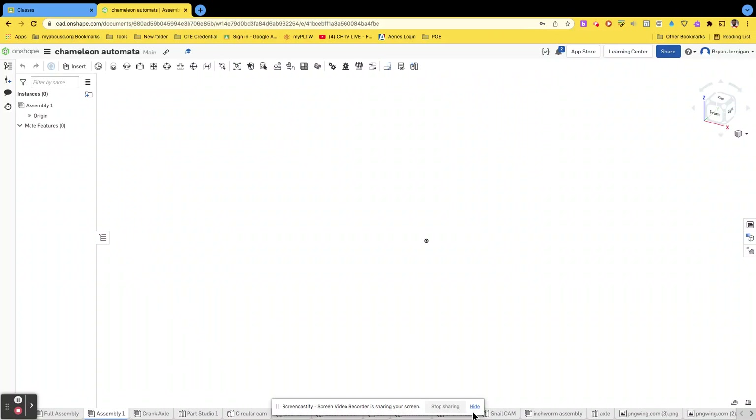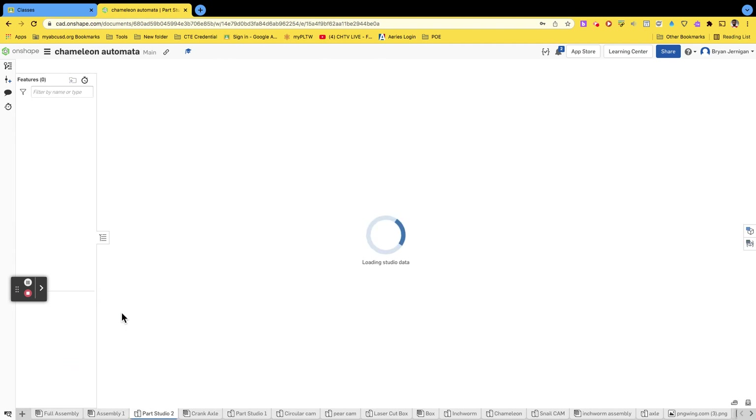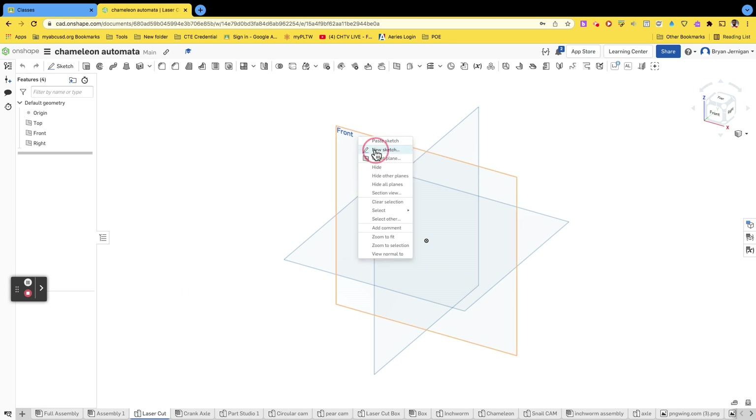In order to do your automata laser cut, you're going to have to change some things or add some things to your parts list. The first thing we're going to do is make a new part studio and rename that part studio 'laser cut.' Once we have that part studio labeled, we're going to do a new sketch.